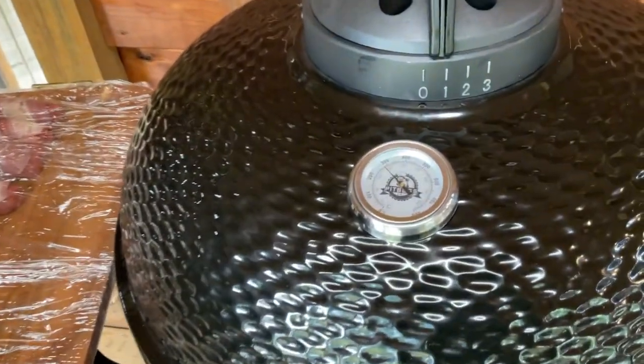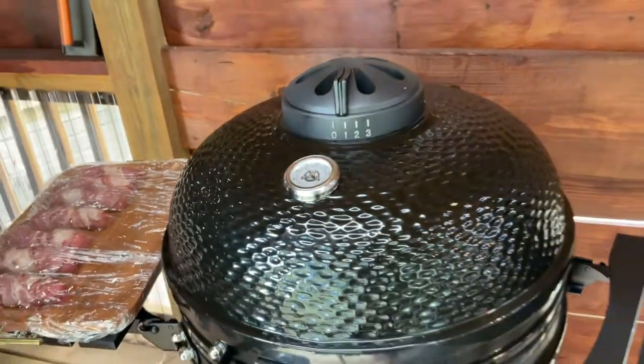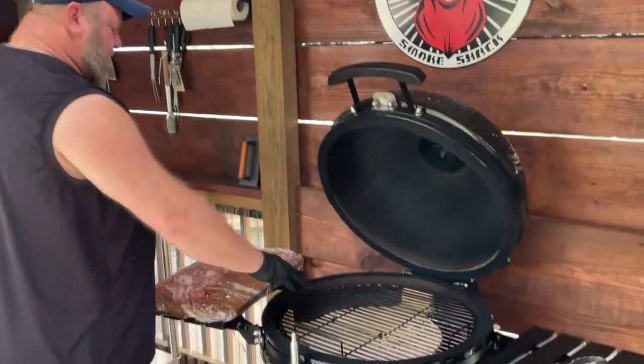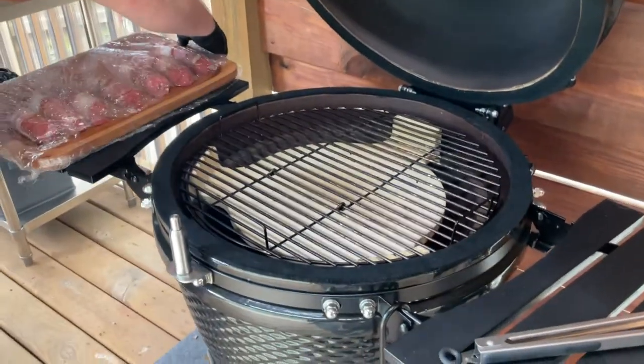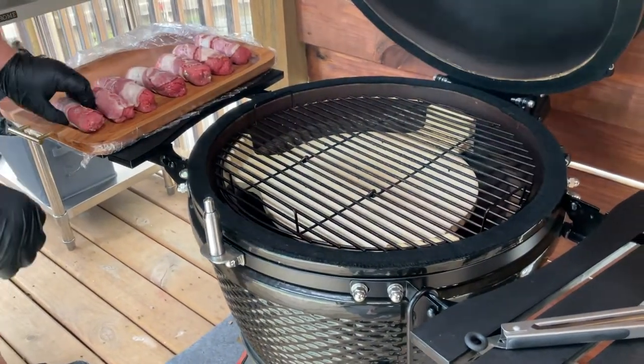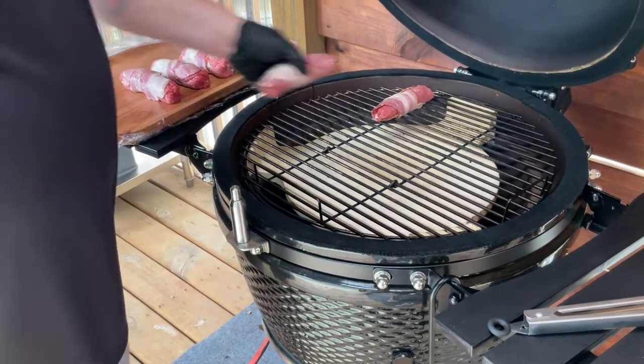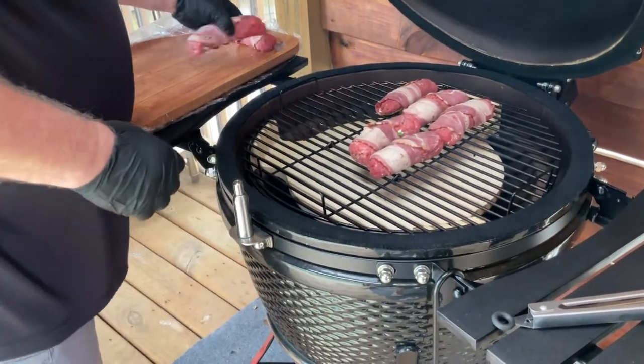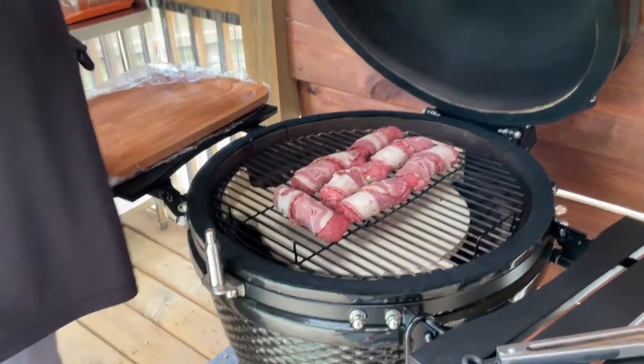All right folks, I've had the chance to get this already preheated up. We're sitting at 275°F, which is where we want to be, and we're going to cook this for about an hour and a half. We're going to be cooking this on indirect heat — you can see I have my guard in here, my indirect spacer. We're just going to place these right on here, get this all closed up, and we'll be back in about an hour and a half to check on things. We're going to get some barbecue sauce on here and see how this turns out.